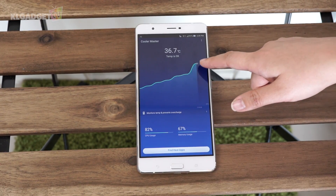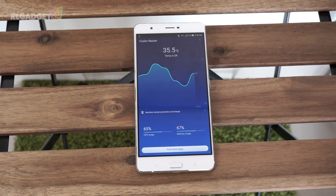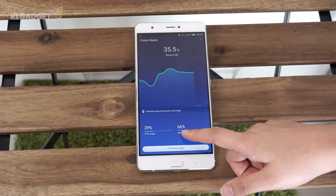When you first launch the app, you can see the current temperature of your phone in real time, as you can see by the line graph. Here you can see how much CPU usage your apps are using in the background, as well as RAM usage.